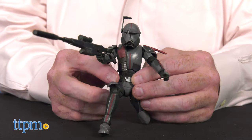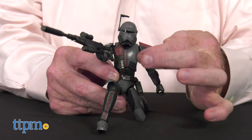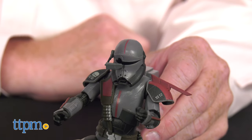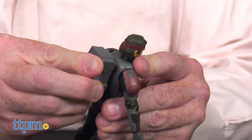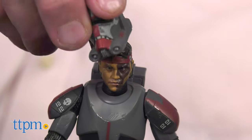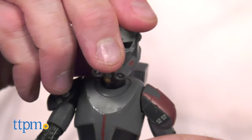Fans and collectors of Star Wars The Clone Wars will love these additions to their clone army, allowing them to imagine scenes from the Star Wars galaxy with these new renegade characters that made their first appearance in season 7 of Star Wars The Clone Wars animated series.